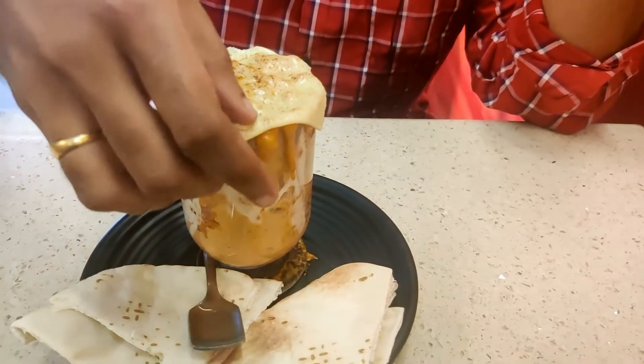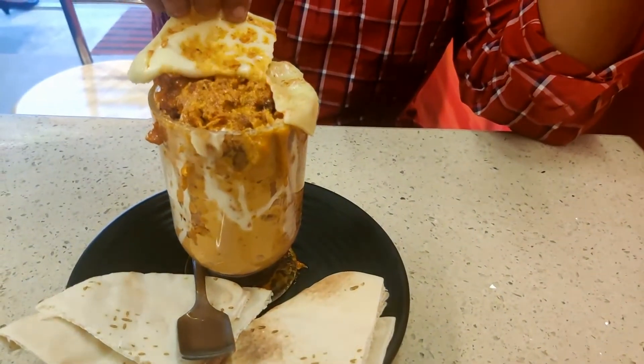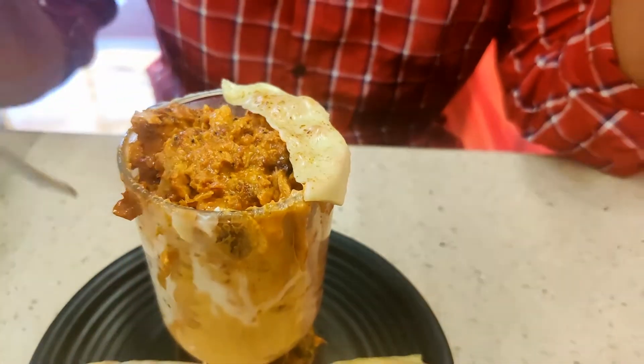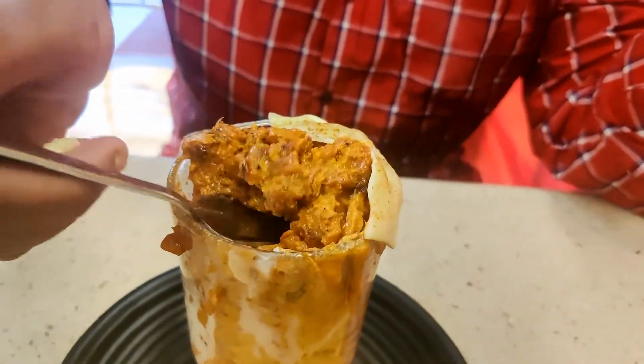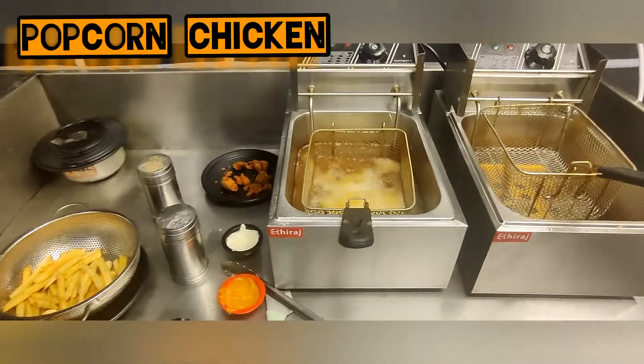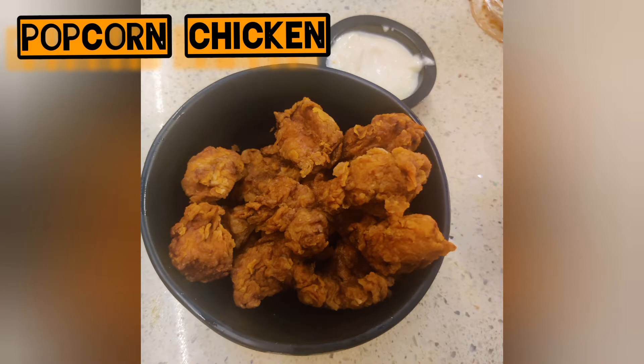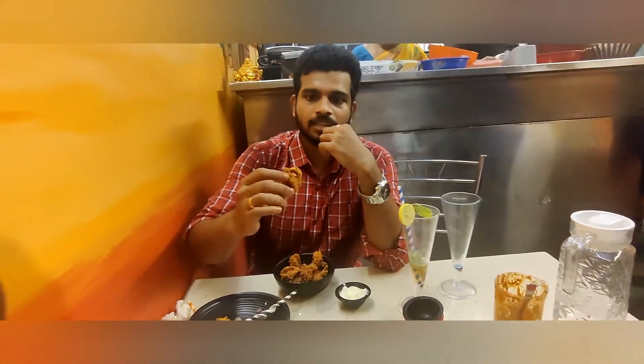There are chicken stuffings here — chicken happening everywhere.